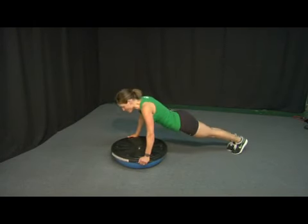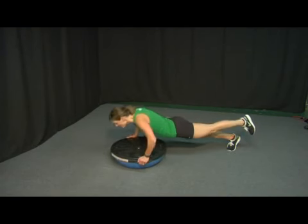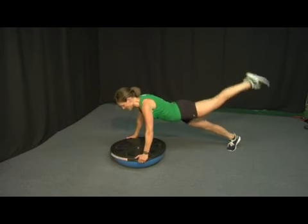Once you become more comfortable with this position, lift one leg off the floor. This is a very advanced version so take your time. Inhale down, exhale up.